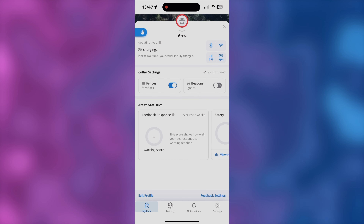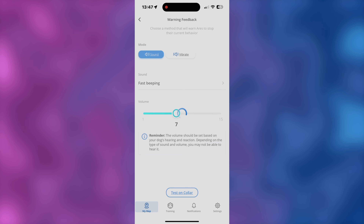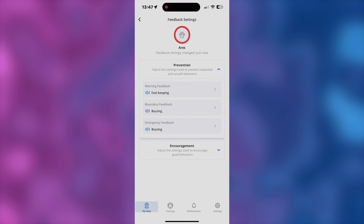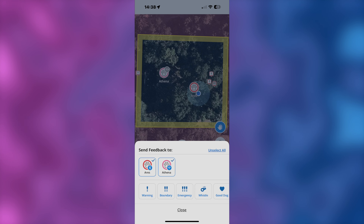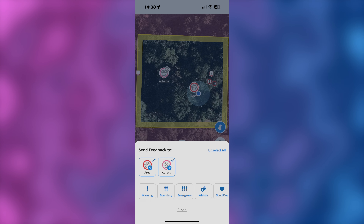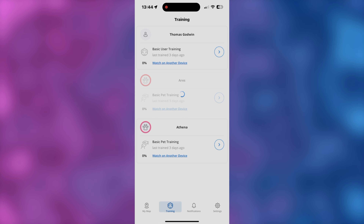As you can see here, everything you need to get started training your dog is right here on the app: your prevention types, how loud you want your prevention types, the vibration strength — you can adjust all of those. You can also set the types of encouragement you want. This is all from the collar itself, but you can combine the collar's prevention and encouragement mechanisms with you physically out there bringing your dog in whenever he crosses the boundary. This is how you automatically or manually send prevention feedback — if you prefer to manually press the button, it's right there under prevention feedback.